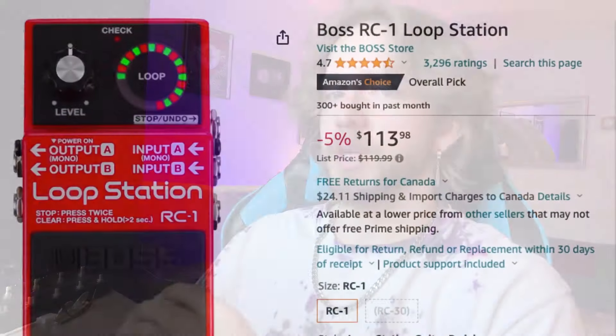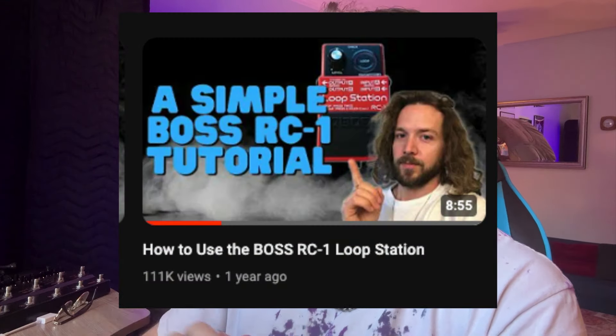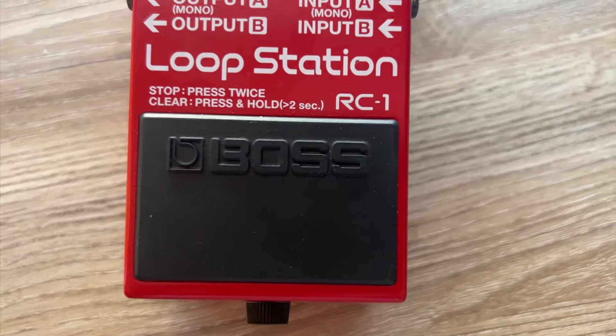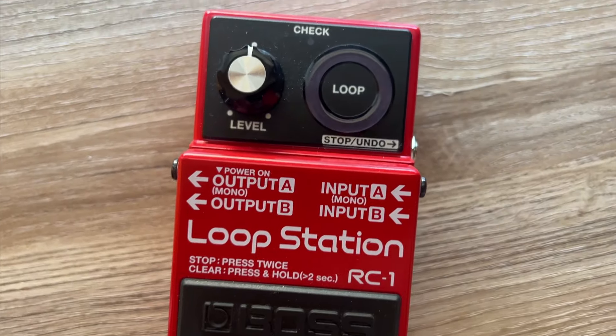I can't confirm it with hard data, but I think the RC1 is probably what people consider the best looper pedal. I think that for a couple of different reasons. The first is how many it ships on Amazon — they seem to sell quite a lot of them. The second reason is that it's one of my most viewed videos. People seem to like the RC1 the most, and I think the reason for that is the simplicity and the fact that it's really not difficult to use. You don't get caught up with any of the additional features.